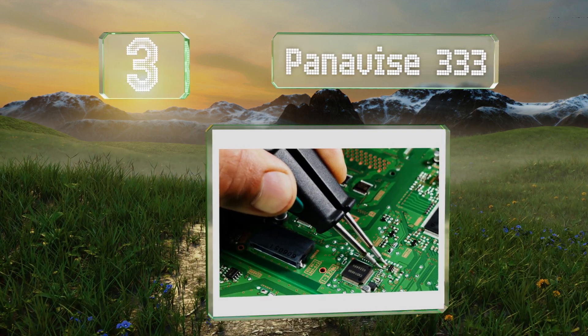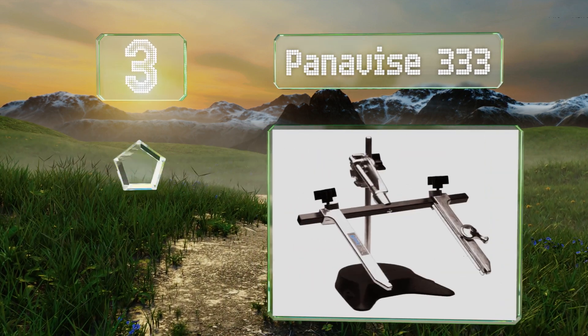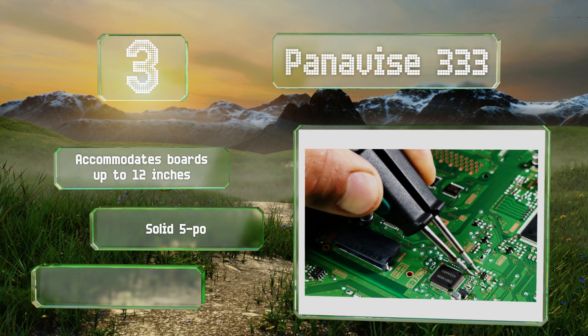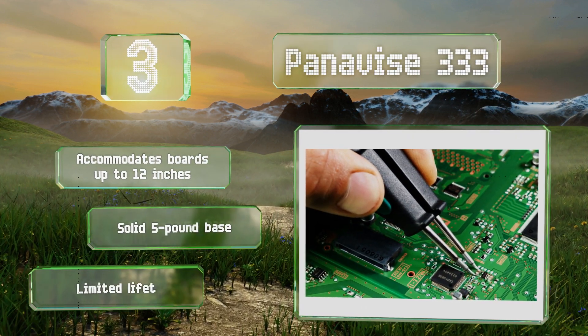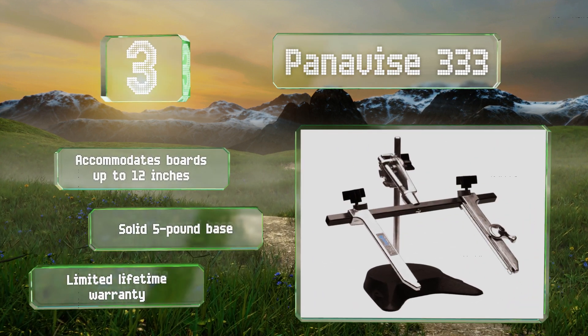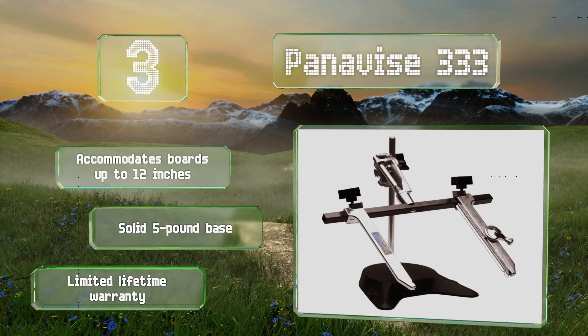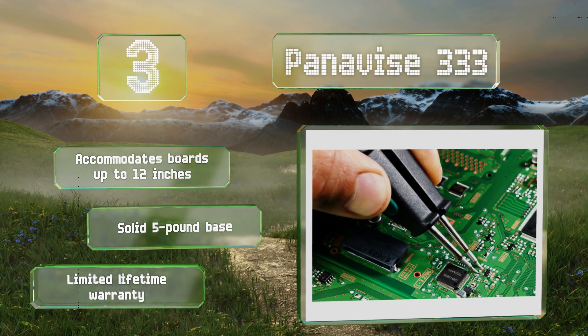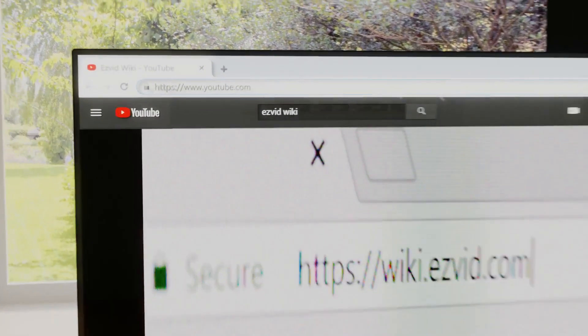Nearing the top of our list at number three, the Pan of Ice 333 lacks the flexibility of gooseneck models, but each joint can be locked to provide a secure hold. It's probably overkill for casual hobbyists, but this heavy-duty choice is perfect for industrial-type electronics work. It accommodates boards of up to 12 inches, is equipped with a solid five-pound base, and is backed by a limited lifetime warranty.